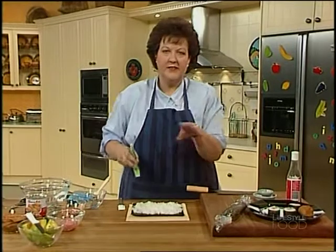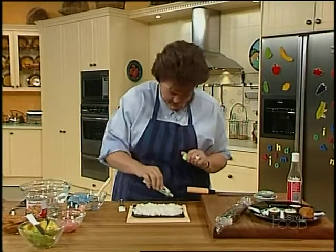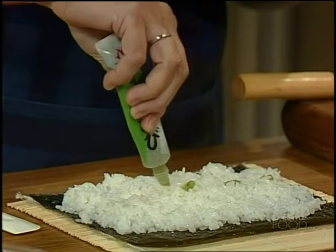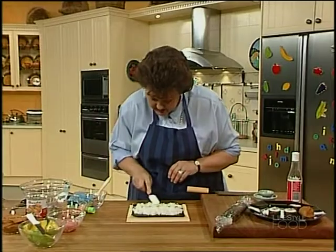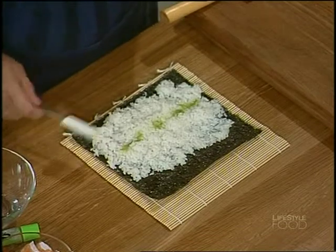Now, wasabi. Watch that you don't think it's avocado and use a whole mouthful — just a little bit. It's very hot, and we don't use the term lightly — Japanese horseradish. I just spread a little bit across the top and smooth it in with a small spatula. You don't want a great big surprise heat thing in the middle.